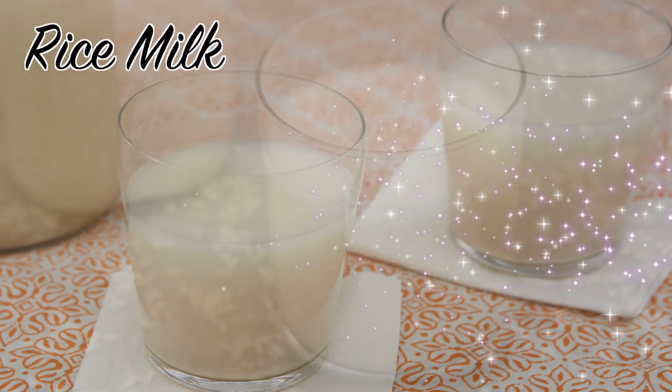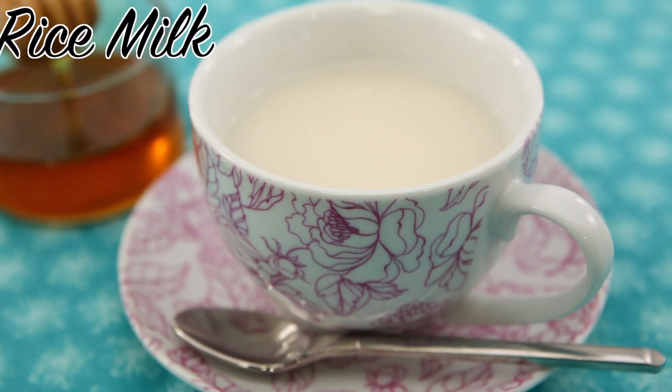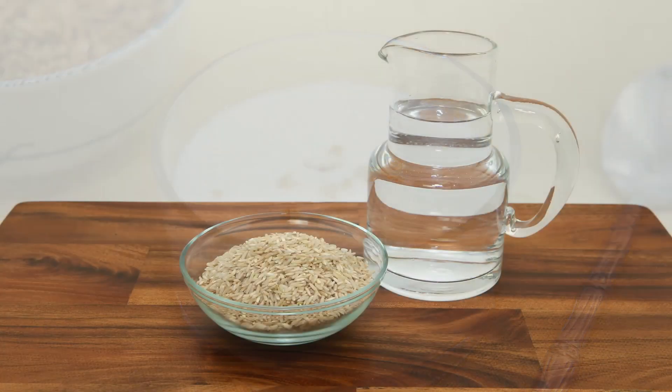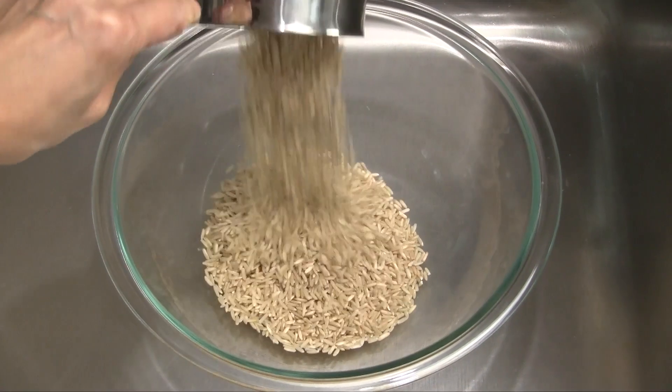Have you tried rice milk? It's a wonderful alternative to cow's milk — nutritious and easy to make at home. I'll show you a few different recipe variations in this short video. The ingredients are pretty simple: rice and water, and optionally your choice of sweetener — sugar, honey, or even a sugar substitute.